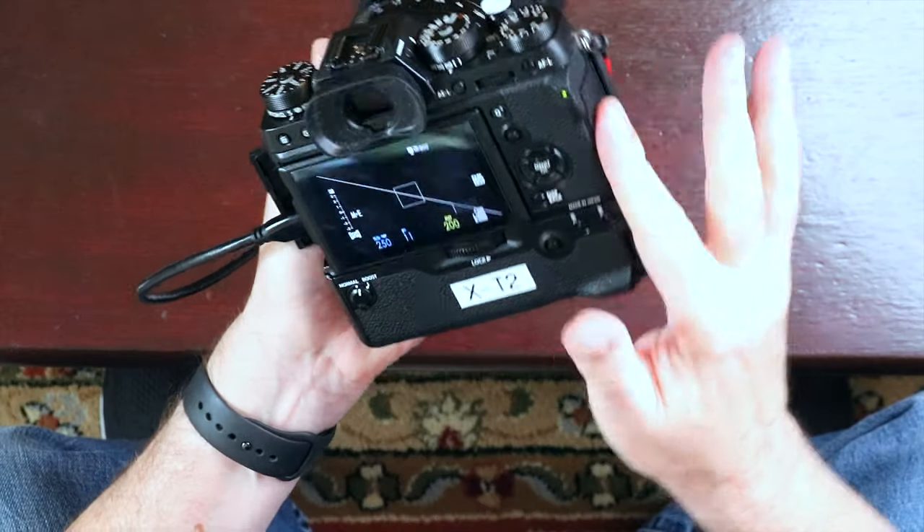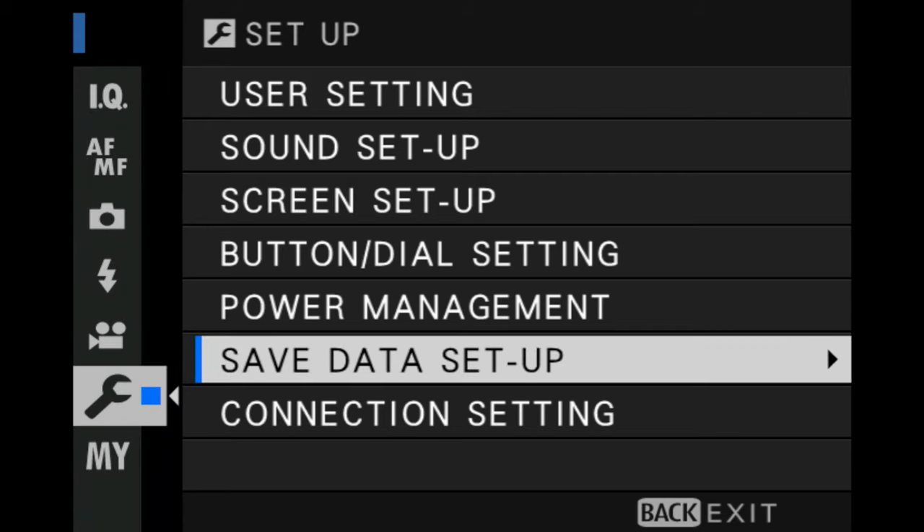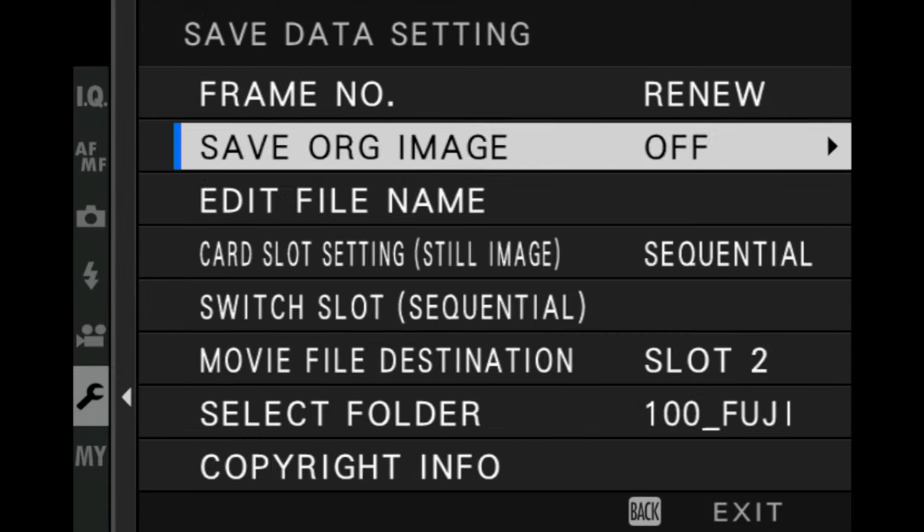Okay, so here's the situation. Let's say I want to go out on a photo shoot. I take two SD cards and I put one in each slot. Then I go into the menu — and a lot of people do this — they go into save data setup and they choose sequential. Basically you are filling up one card first, and then when that's full, the camera will automatically fill the other card up. Pretty basic stuff.